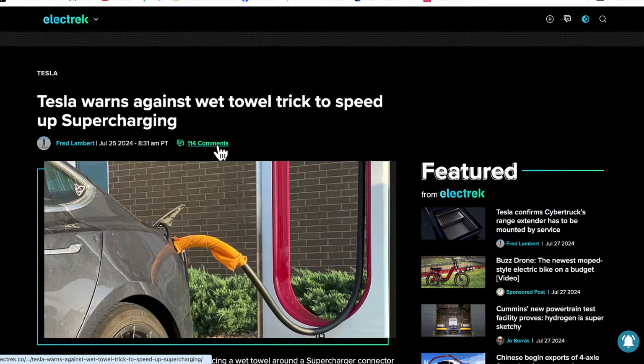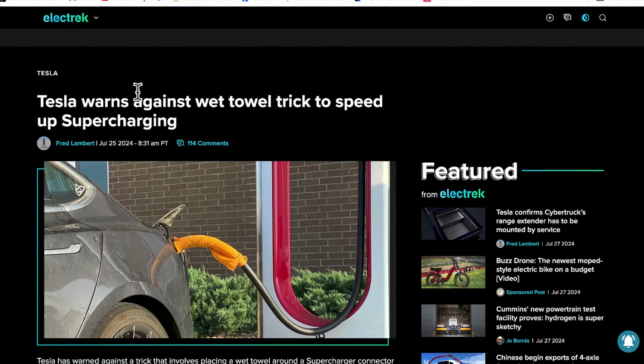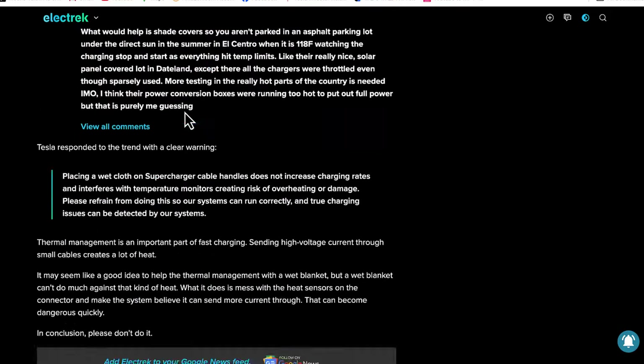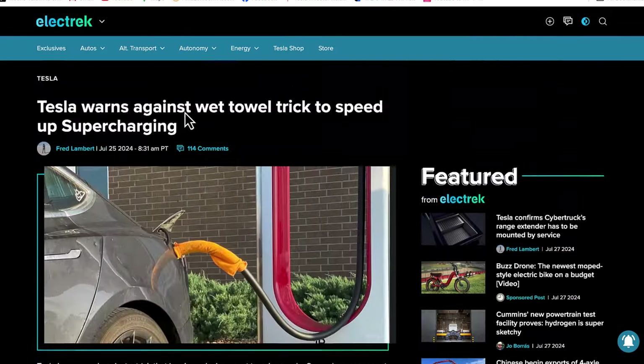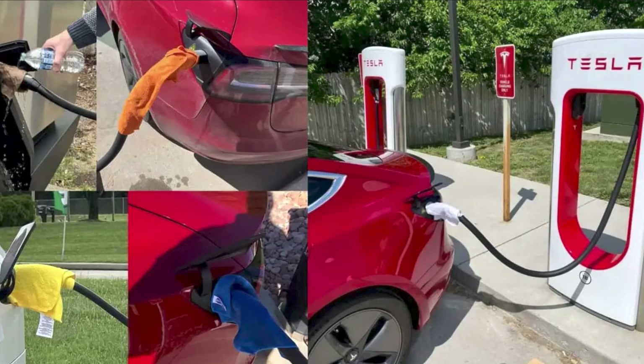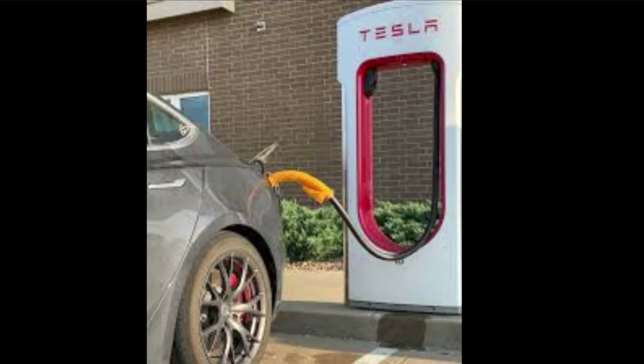Hello everyone, this is Moshe the Electric Israeli and FSD. Today I've been following some Tesla groups, and some absolutely certified idiots decided to use a wet towel or wet blanket on Tesla supercharger charging cables to trick the cable into thinking the temperature is lower than it actually is, in order to increase charging speed.